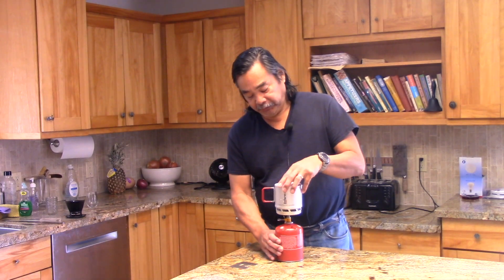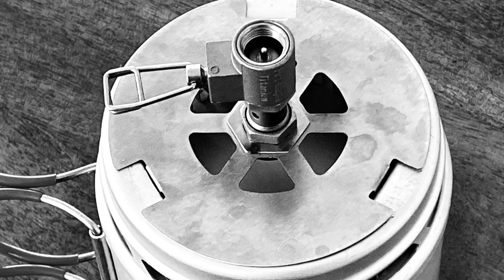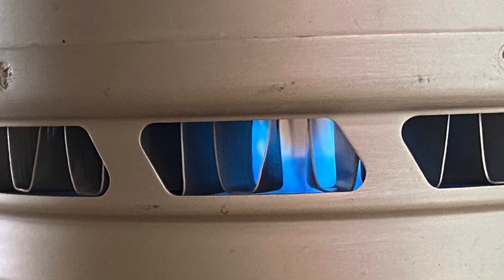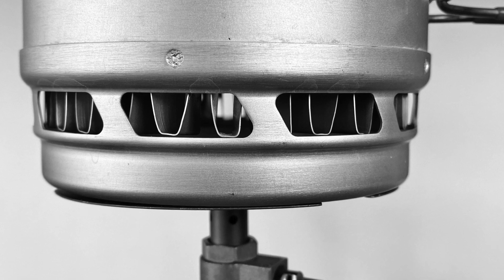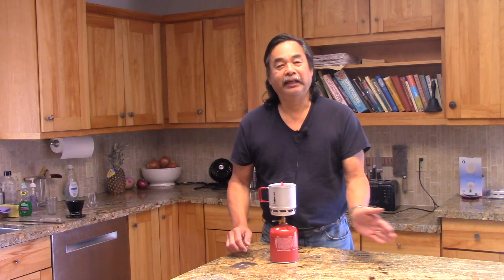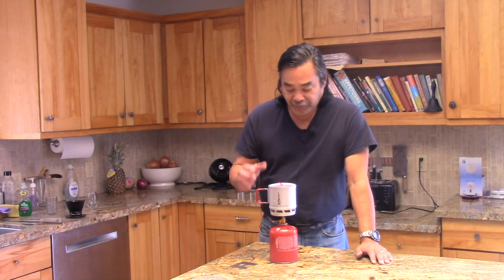We found a couple of surprising things. It turns out the best thing you can do in the wind is to turn the power up a little bit. If you take a look at the bottom of the stove, this is fairly well enclosed, so it blocks the wind. When you're burning gas, you're building up pressure and it's forcing the gases out radially. If you burn it a little bit hotter, it builds up more pressure, pushes the gases out, and it actually negates the effect of the wind coming in. So we've got one of the most fuel efficient systems on the market and also one of the best performers in the wind.